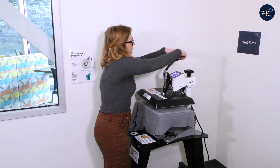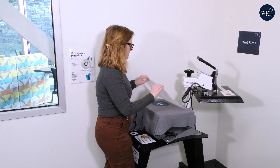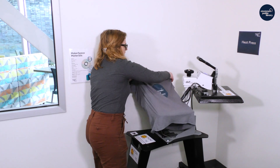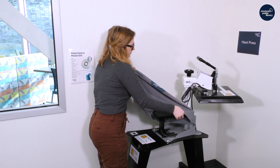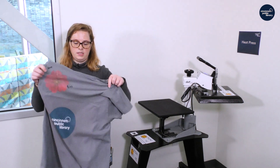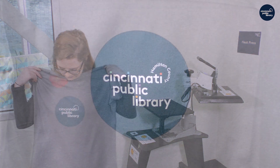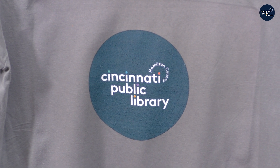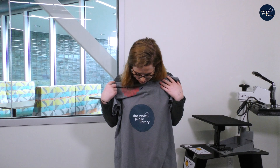Now we're good — there is our finished design. It's all dry now, so you can scratch it and nothing comes off, which means it's completely dry. What you will do next is wash it before you wear it. The pre-treatment can be a little bit abrasive and you don't want a rash, so just wash it. As long as you wash it inside out and on cold, it'll last you a long time.